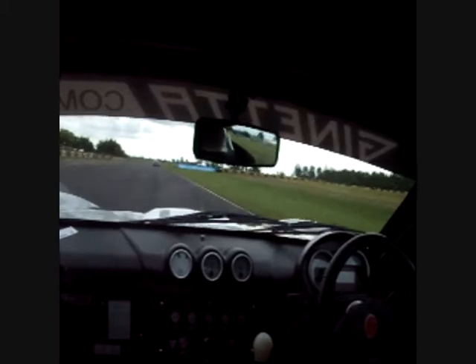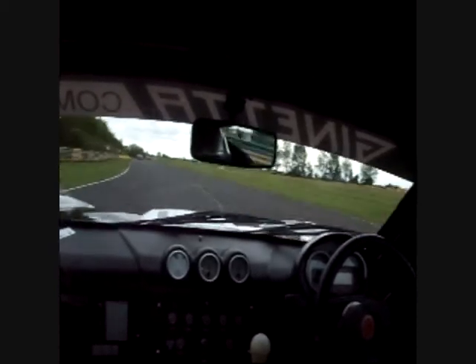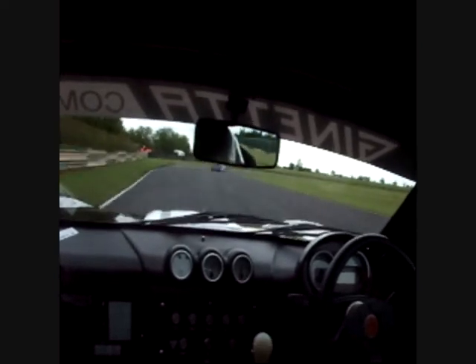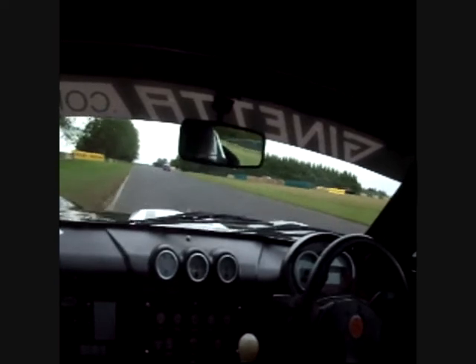Down onto the back straight, up the gears as fast as we can. We're looking to brake just after the hump, go down three gears into this corner — it's really, really fast. Coming into the middle just to avoid the hump as much as we can, late turning, back onto the power, control the understeer, use a little bit of kerb on the exit.